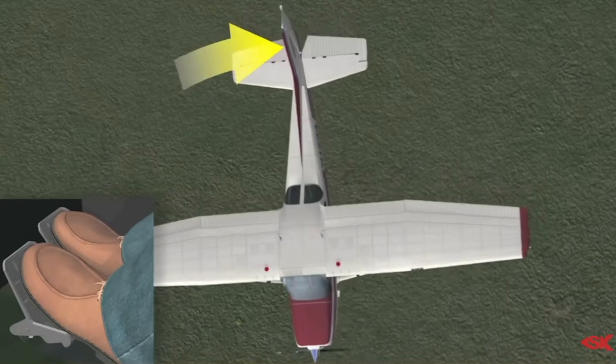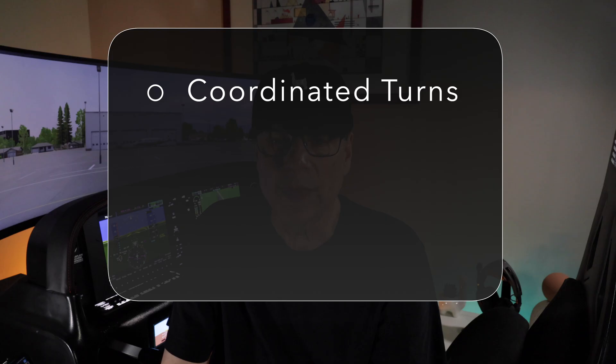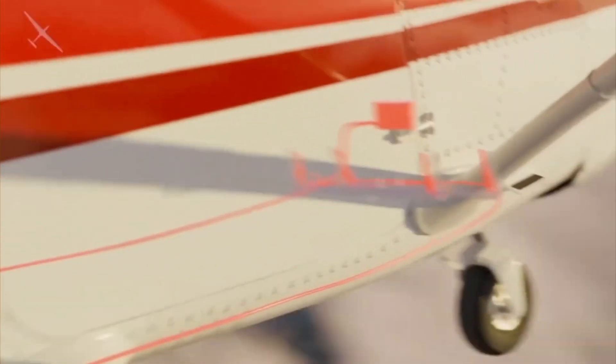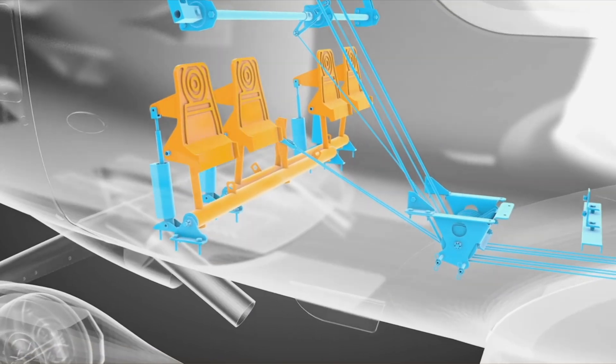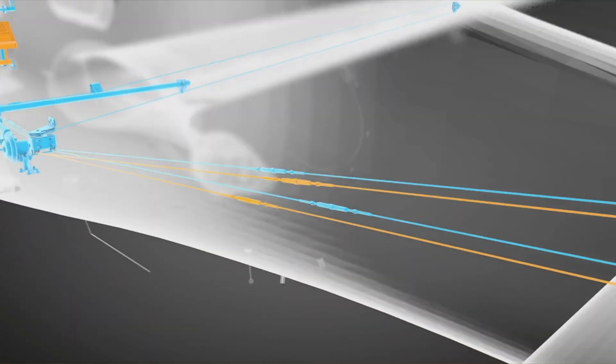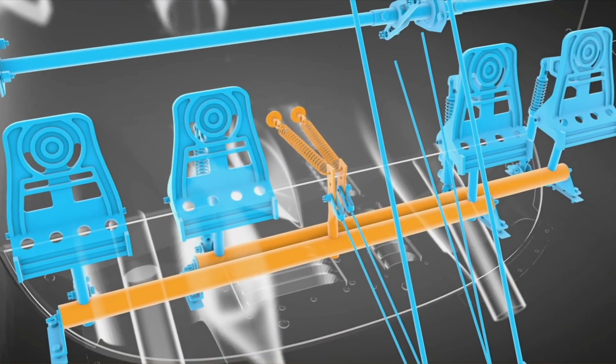In most general aviation aircraft like a Cessna or Cirrus, the rudder pedals are completely mechanical. They control three systems: the rudder, the brakes, and the nose wheel steering. In flight, they move the rudder on the tail to control yaw — the left and right movement of the nose. You use them with ailerons to keep turns coordinated and the ball centered. They also keep the wings level in a stall and align the airplane with the runway in a crosswind. Cables run back to the rudder so when you press one side, you're physically pulling a control cable. It's not smooth, especially in older aircraft.